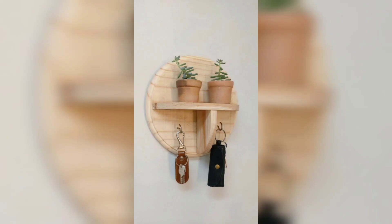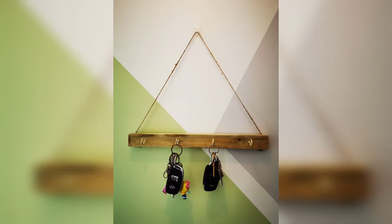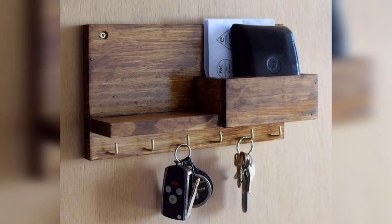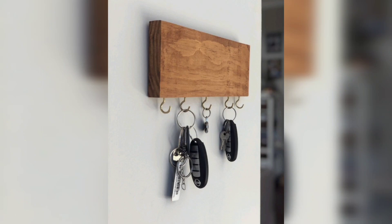Using a drill, create pilot holes at the marked positions. This will make it easier to screw in the hooks later. Then paint or stain the wooden board in your preferred color.